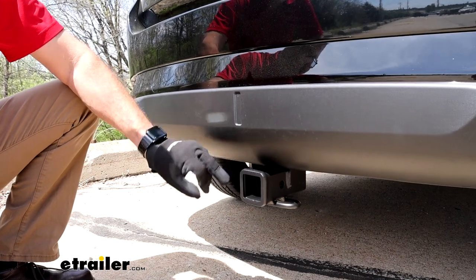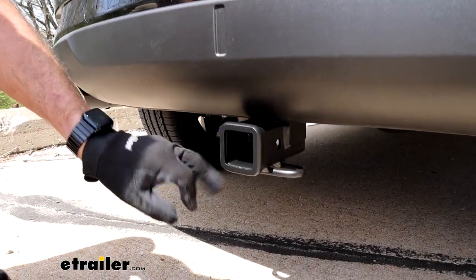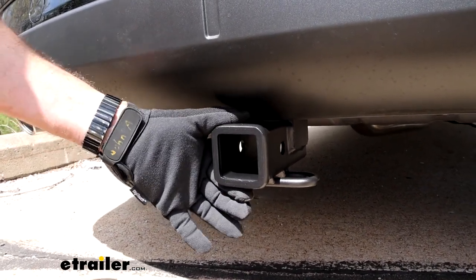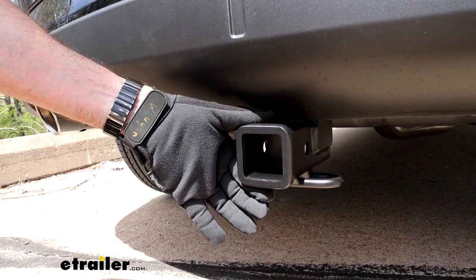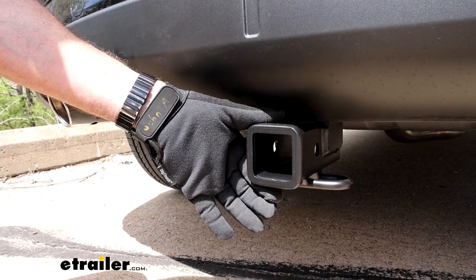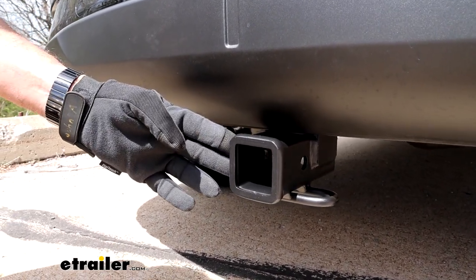This is a Class 3 receiver hitch, which means this is a 2-inch by 2-inch opening with a reinforced collar. This is going to be the most popular size for towing with ball mounts, and if you're looking at cargo racks and bike racks, you're going to have the most options when it comes to picking accessories.